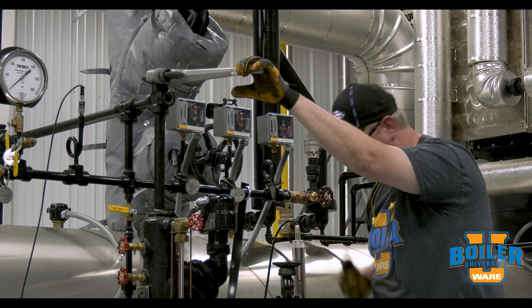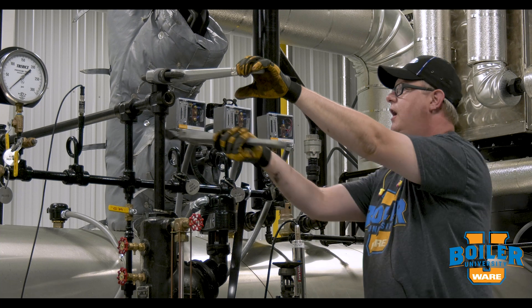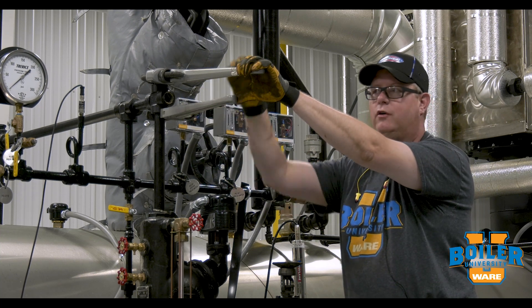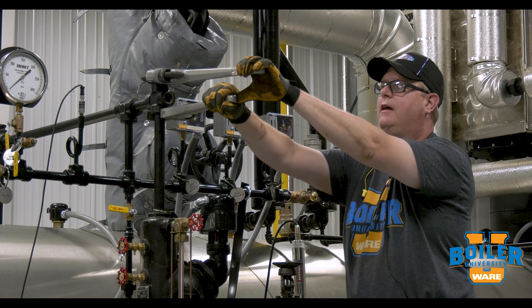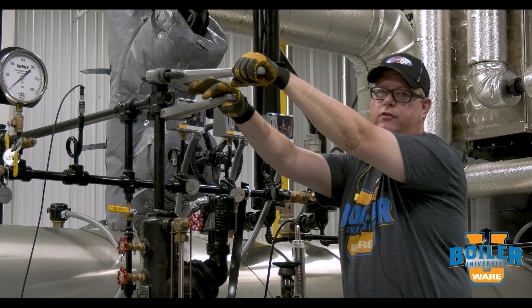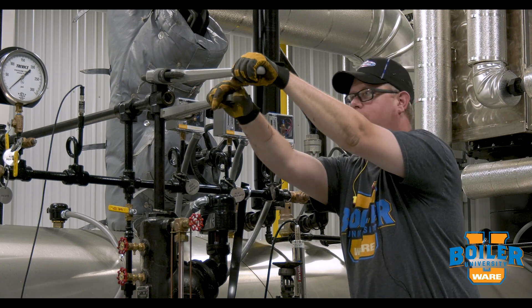So we want to use what we call a backup wrench, and that's simply another wrench facing the opposite direction on the same fitting. So instead of pulling and leaning back, I can push and pull at the same time, which is going to give me better force and it's not going to wiggle while I'm pulling on it.